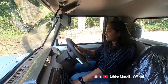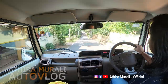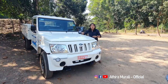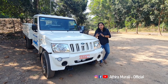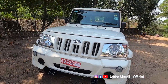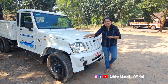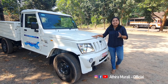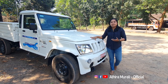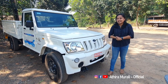Welcome to the Mahindra showroom. This is the Bolero Pickup 1.3 AC model. We are going to review this — we are going to talk about the AC model, its performance, and give you a short review of the AC model.